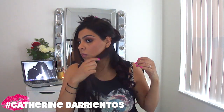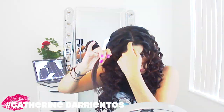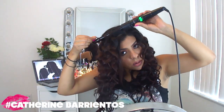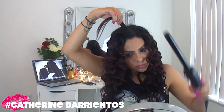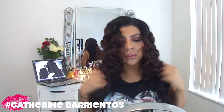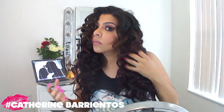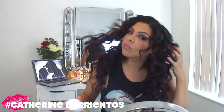I'm just going to do that all over my head and skip forward — and I'm already done! I wish it was that quick in real life. As you can see, this section I waved towards my face and this one I'm curling away from my face. The ones closest to my face I curled away because I felt like they framed my face a lot better — that's just my personal preference. After completing all my hair, I let it cool a little bit before starting to mess with it, because you don't want to touch them when they're hot.